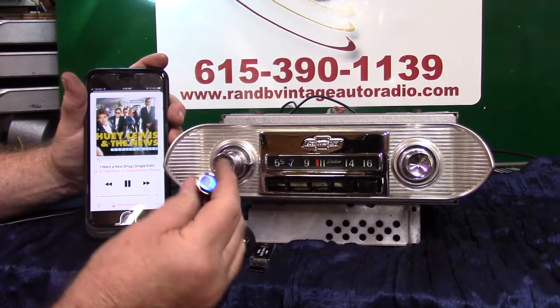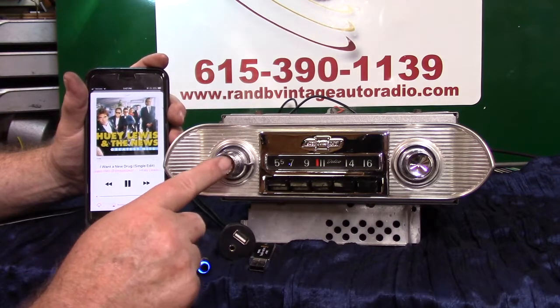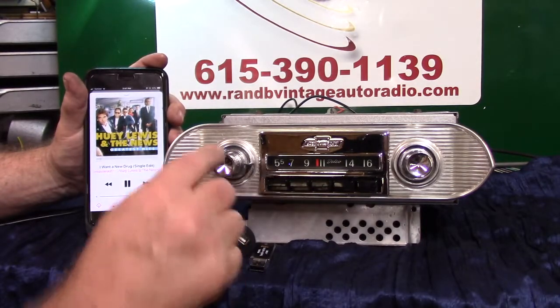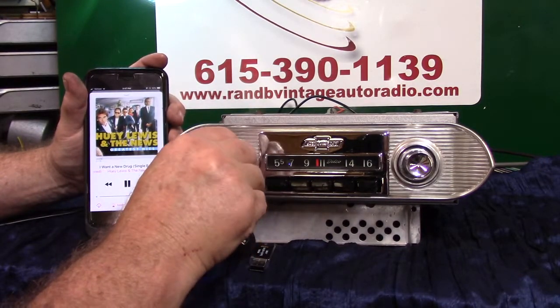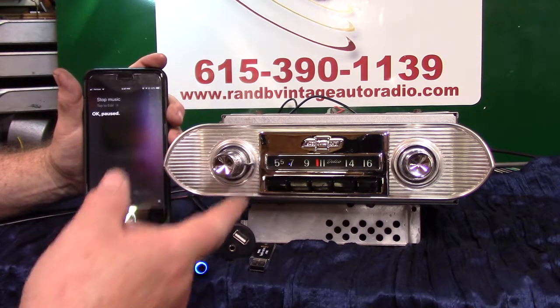You can also go back to your phone by holding this down and bring your phone up — tell it to call home, do whatever you want to do. You can also do it with the volume control. Take your volume control, turn it up twice — 'Stop music.' Now going back to radio.